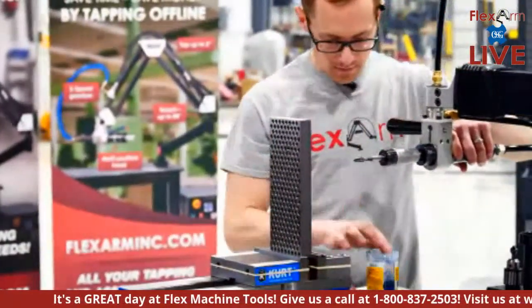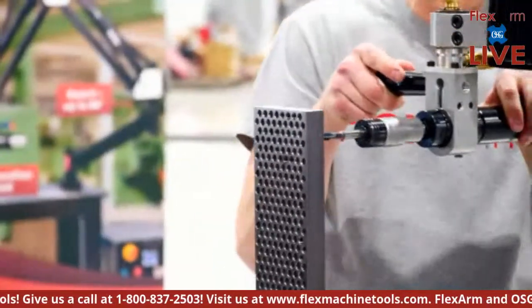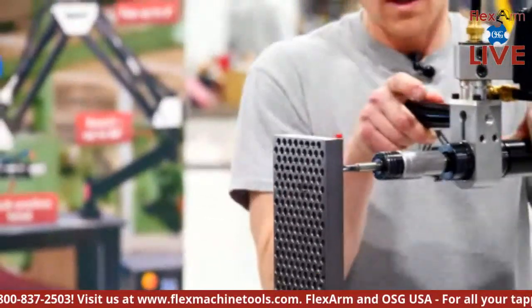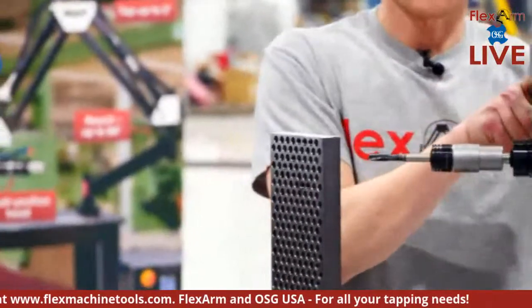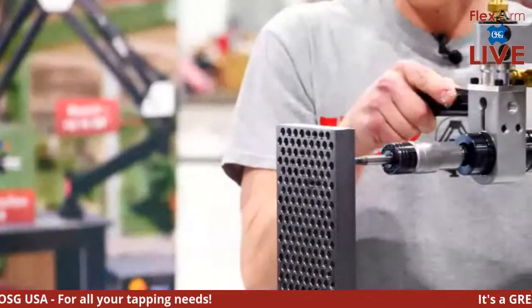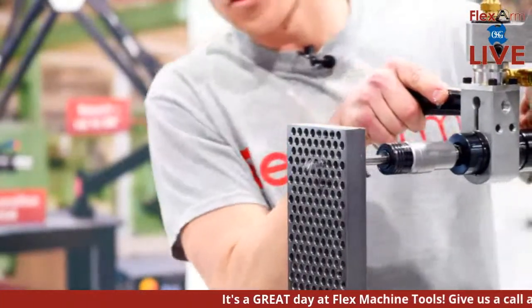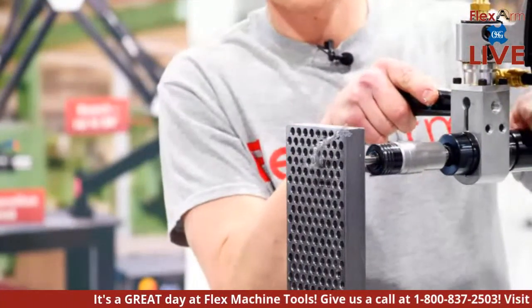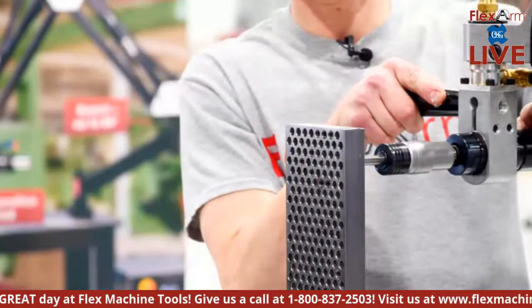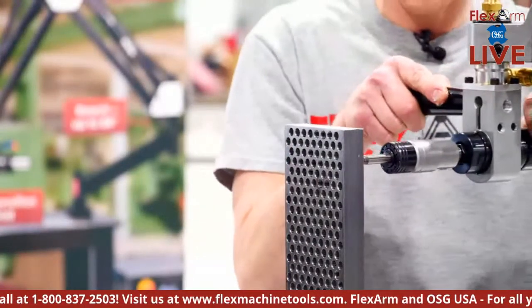No adjustments — I just pick the thread I want, the arm pivots to allow me to adjust quickly and easily, I line up to the workpiece and let it guide itself right into the hole. All the way through — you can see those chips pushing out the back. Hit reverse, come on out. Beautiful threads, super easy.